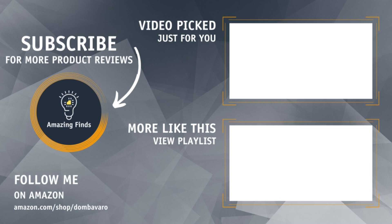Real quick — if you like what you see in this video and you want to purchase one for yourself, I've left links to everything in the description. If you want more no-nonsense, no-BS product reviews, be sure to like and subscribe to the channel and hit the bell so you don't miss one.